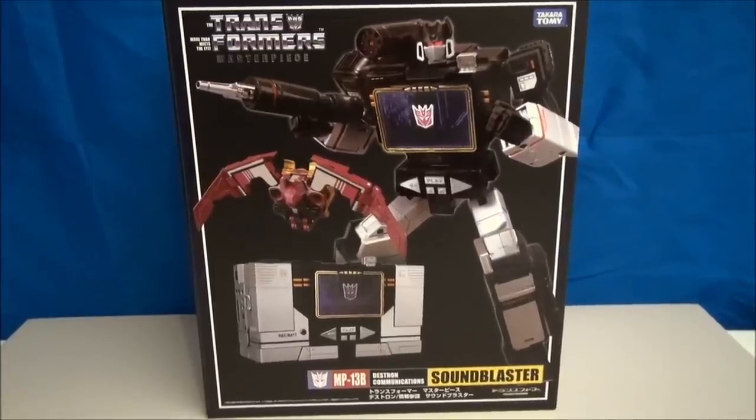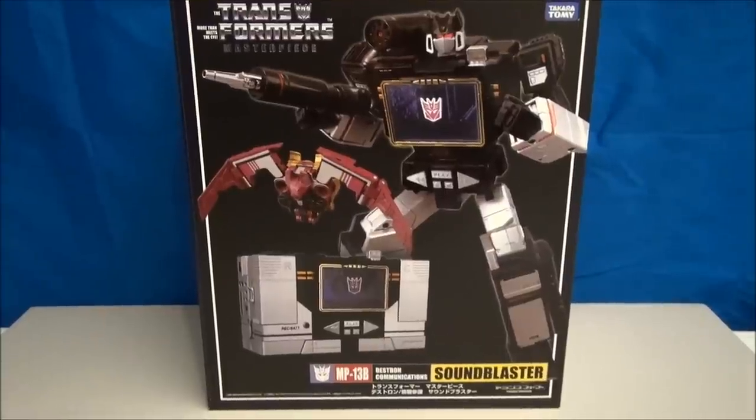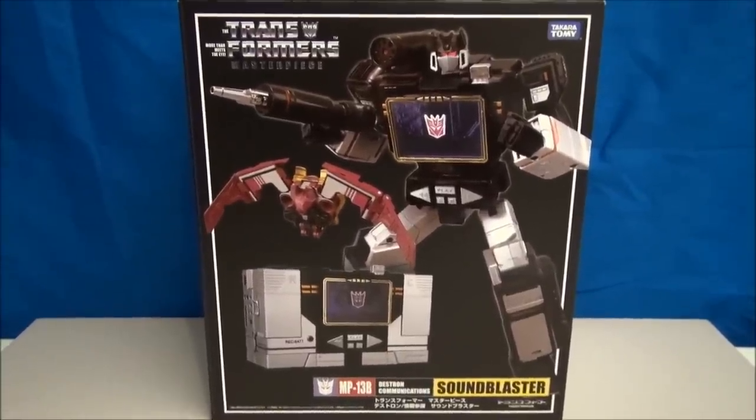What's up Transformers fans? I'm Mitch Santona, and today we're taking a look at Blasterpiece Soundmaster. Wait — what?